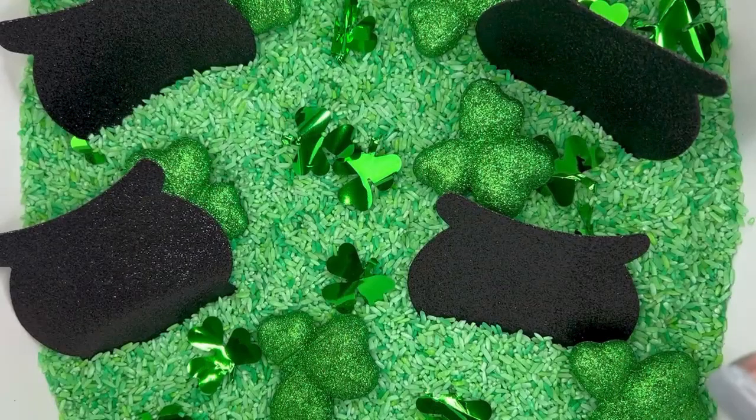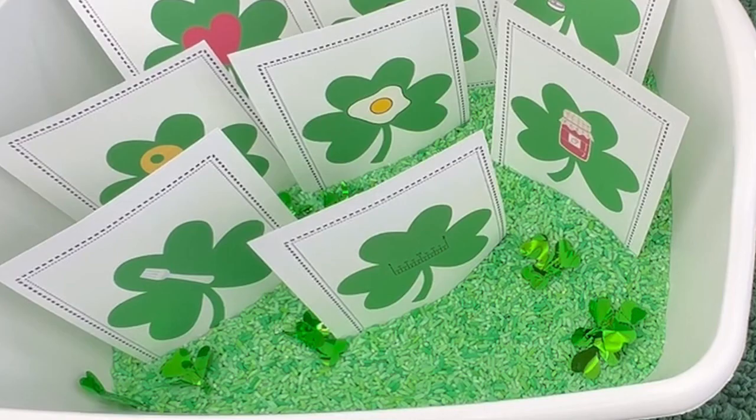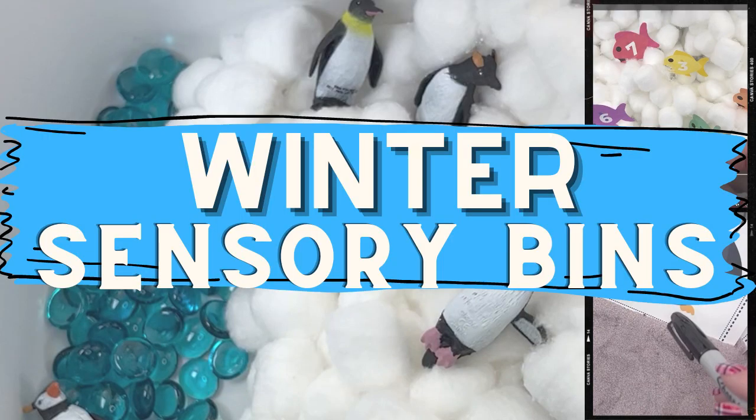And there you go — four different bins to celebrate the luck of the Irish. If you're interested in more sensory bins, make sure to hit the subscribe button. We put out a new themed bin each week.